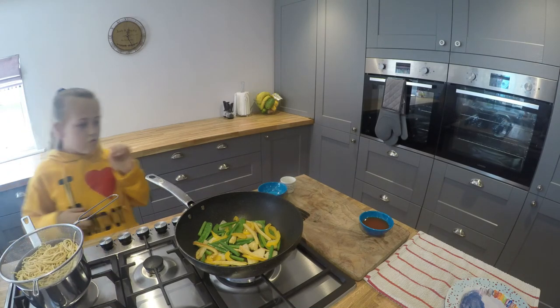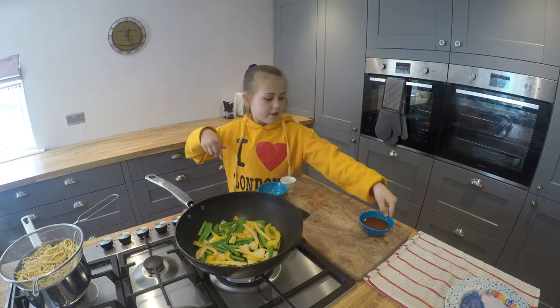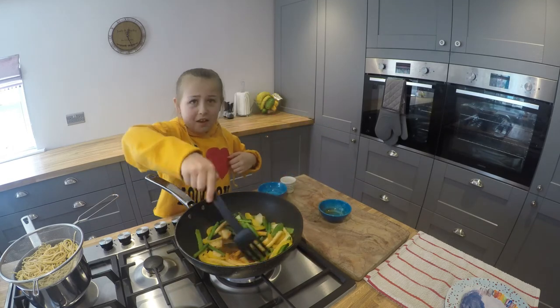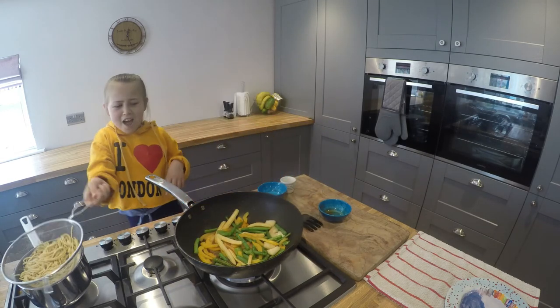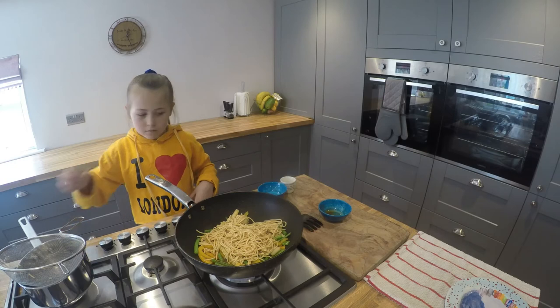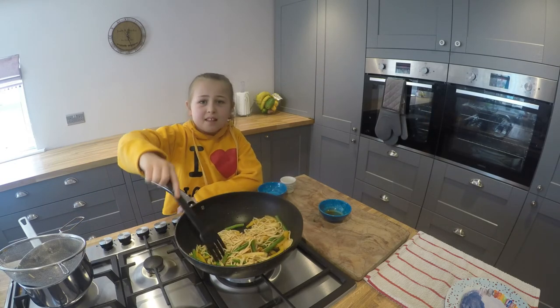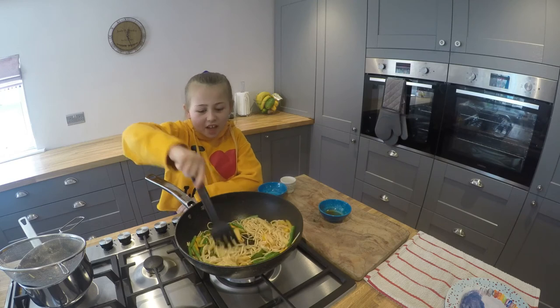Now the noodles are ready and they are drained. It is time to add in our sweet and sour sauce. At this point we might need to turn off the heat.